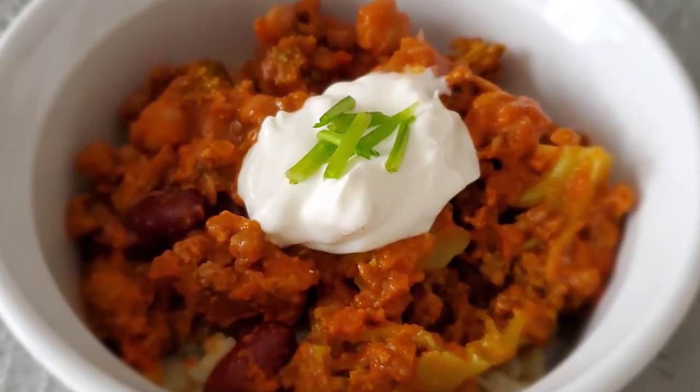Whenever I eat chili it always reminds me of my grandmother because she always made us chili growing up. It's such a beautiful dish and a beautiful memory — when you can connect a food and a memory together it always takes you back to that time. I'm inspired by her recipe and I'm going to put my own holistic nutritional twist on it because I'm a nutritionist, so I'm going to throw some veggies in there.